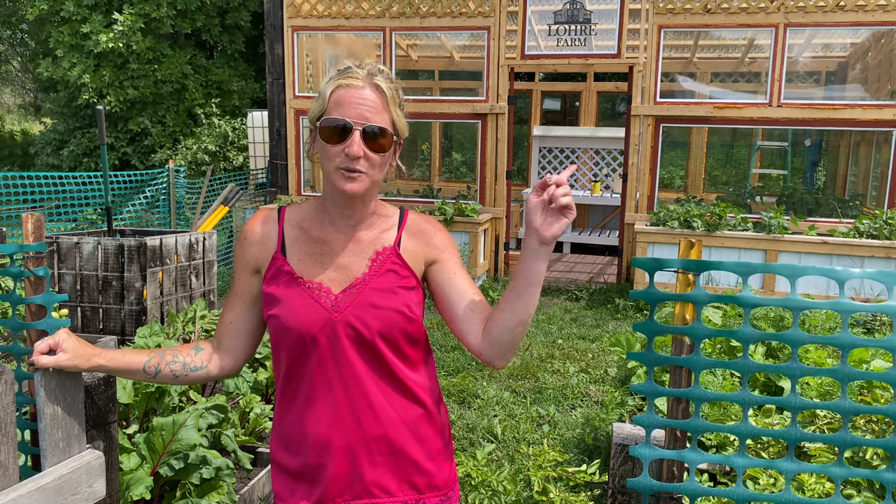That's my honest thoughts about growing beets, and if you want to check out what we've done in the past, check out right here.